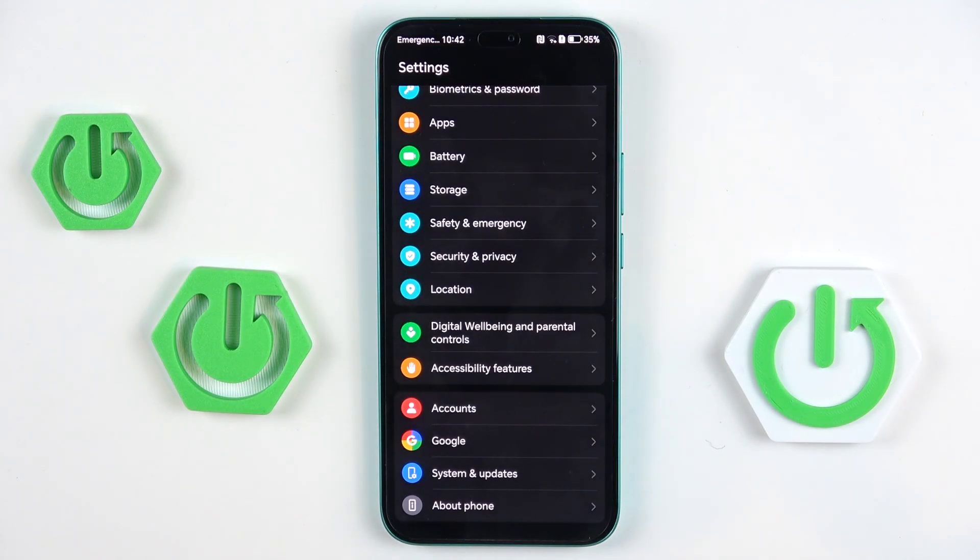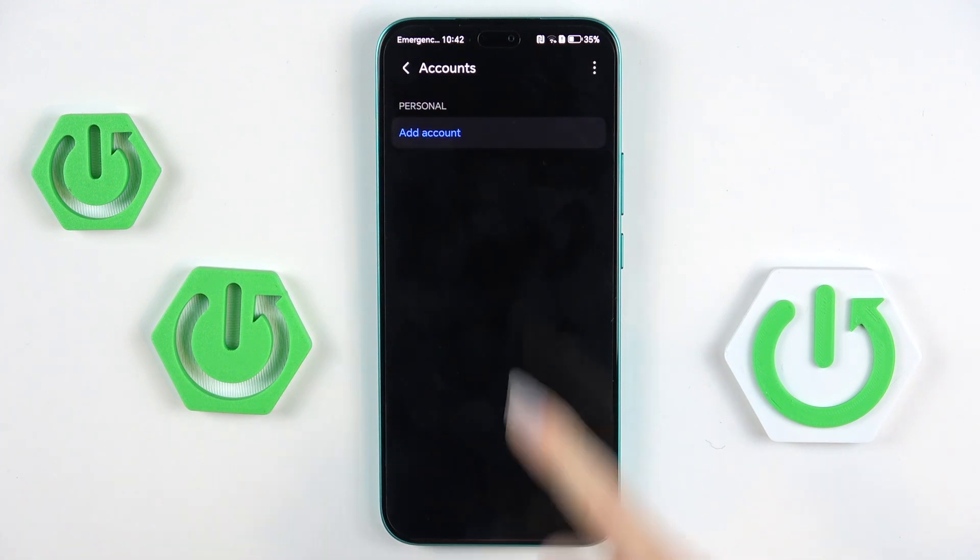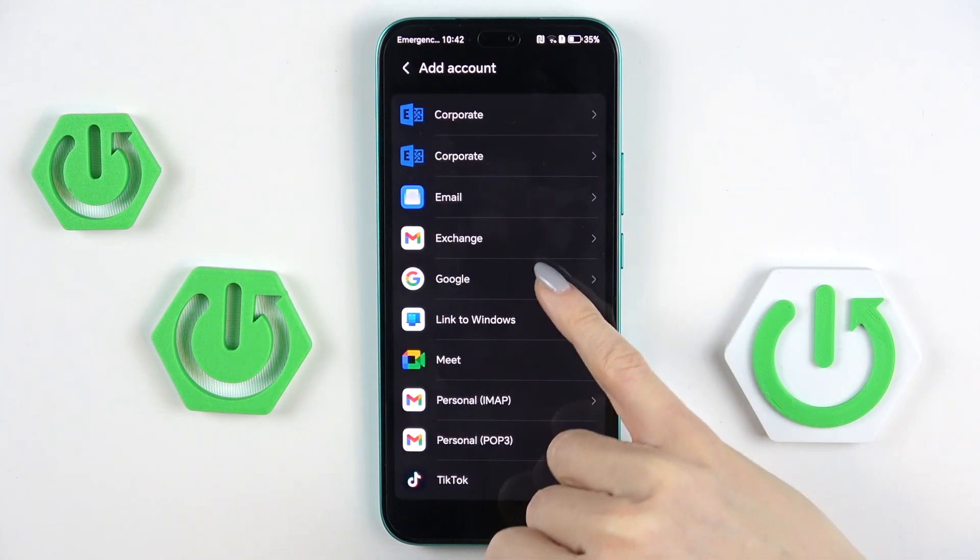At first, open the settings, then find and select accounts, select add account, and choose Google.